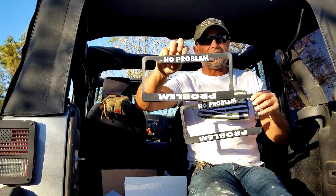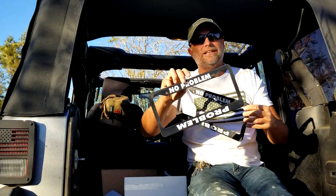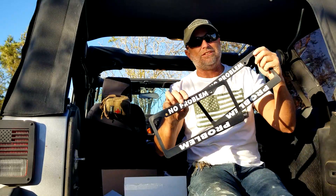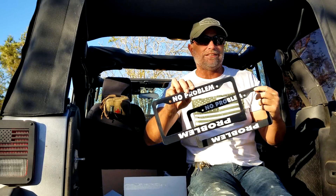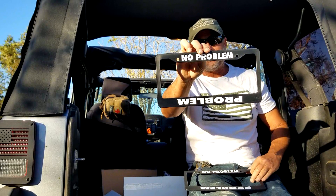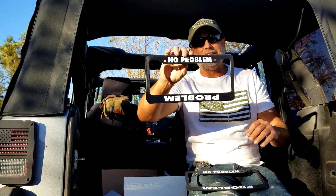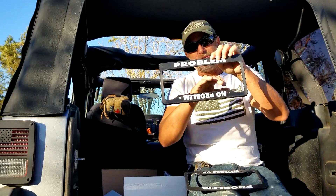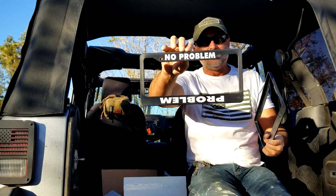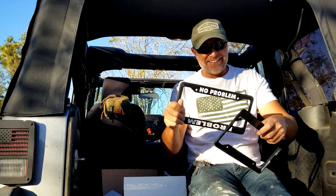You know, if you're thinking about it because Christmas is coming up and the guy has everything — he has his lift, steering stabilizers, custom door handles, all that goodness — hey, get him something like this. $14 bucks. It's better than the one that used to say 'if you can read this, turn me over.' That one's kind of played out. This is a new one that a lot of people are going with. I like it.